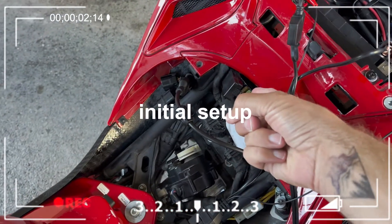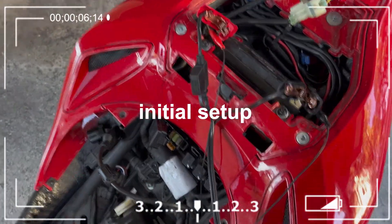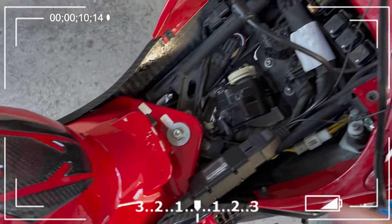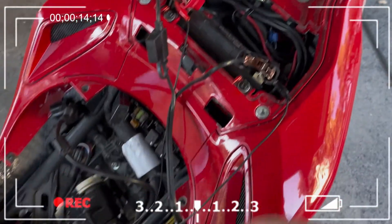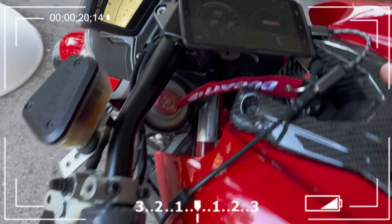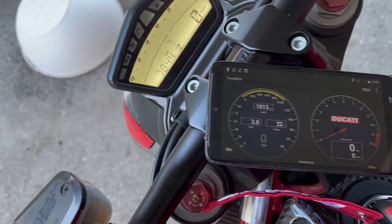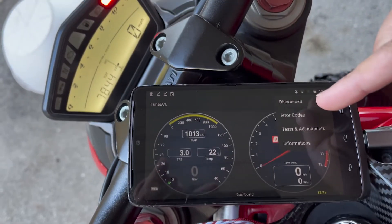We took out the headlight fuse. We've got the bike on a tender. We've also connected the prongs that go to the cables to the battery the correct way, because if you don't do that you break your ECU. We're plugged in here and we have all of our wiring. This comes in and then plugs right into the ECU.